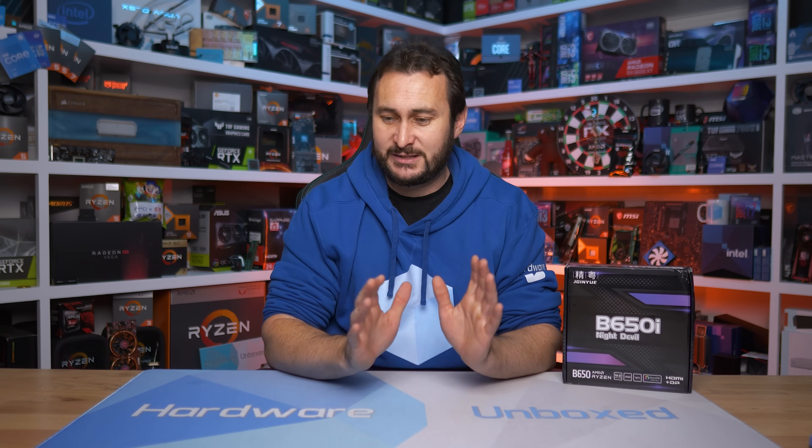That's going to do it for this video. If you liked it, hit the like button and subscribe. We also have Floatplane and Patreon — check those out if you're interested. Thanks for watching. I'm your host Steve — see you next time.